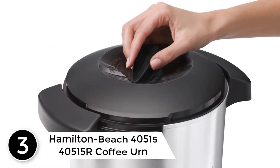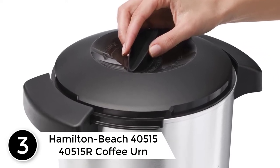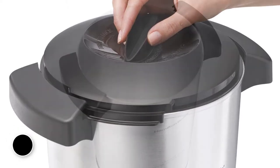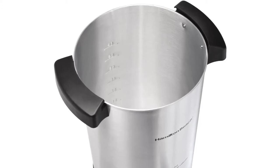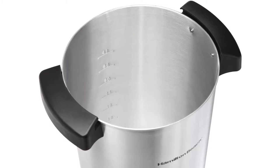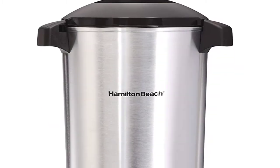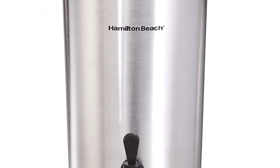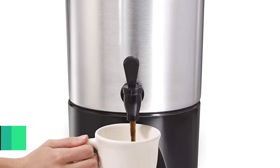At number 3: the Hamilton Beach 40,515 R Coffee Urn. Looking forward to serving large gatherings with coffee at your home or business meetings? This coffee urn is among the best picks. The 45-cup capacity means it takes time before needing another refill — it will last for a significant amount of time and will perfectly retain the coffee's temperature and taste. The coffee urn also has heat-resistant and comfortable handles that make it easy to carry around to serving points.